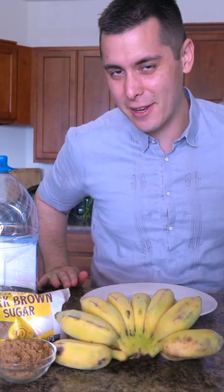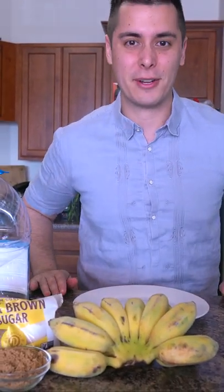Look at that caramel. Oh, it's so good. Today we are going to be making one of the most delicious street foods in the Philippines: Banana Q. There's only three ingredients — oil, brown sugar, and sabat, the Asian banana you can find at your local Asian market.